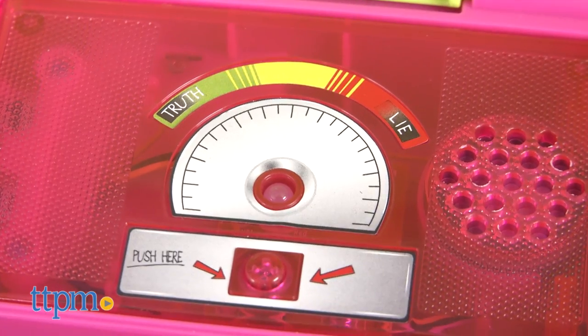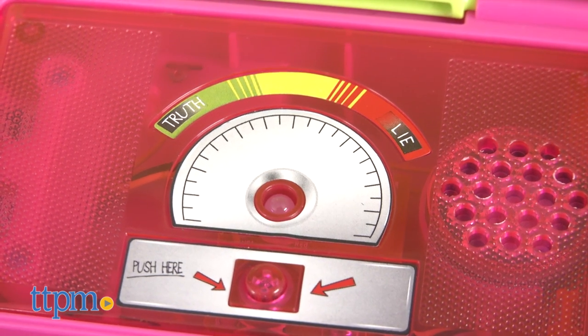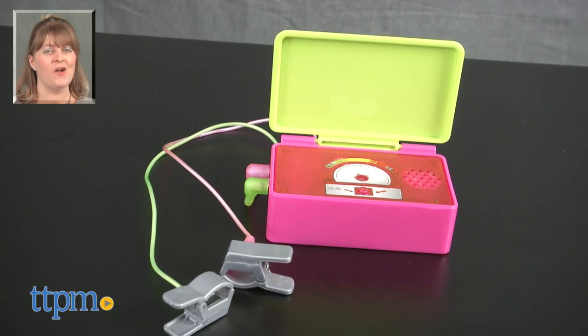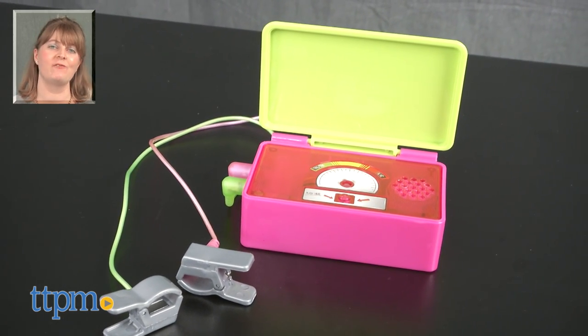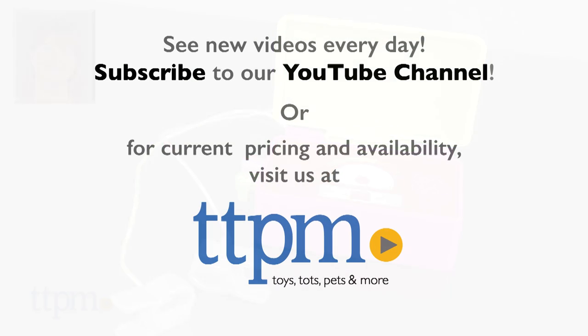But keep in mind, that's what this is — a toy. It's for entertainment purposes only. For where to buy and current prices, visit TTPM and subscribe to our YouTube channel for more reviews every day.